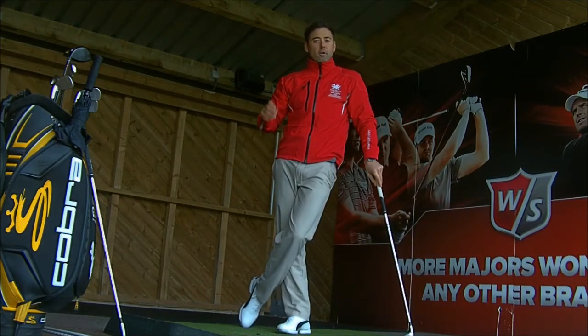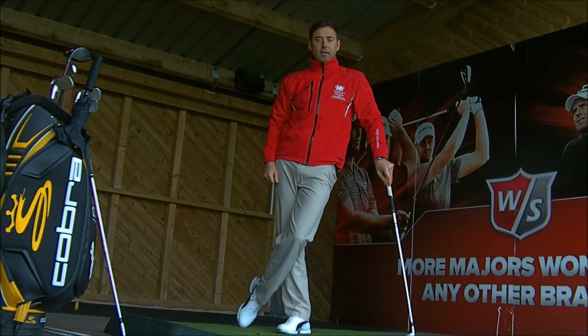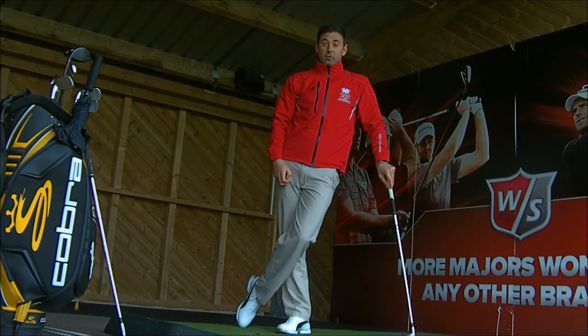So when you go to the range, try that motion — feel the left hip working out of the way for the right-handed golfer, right hip for the left-handed golfer. That should create a little bit more power, a bit more lag, and a bit more distance.